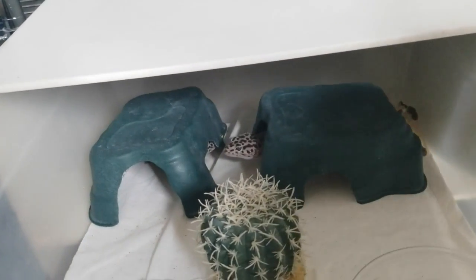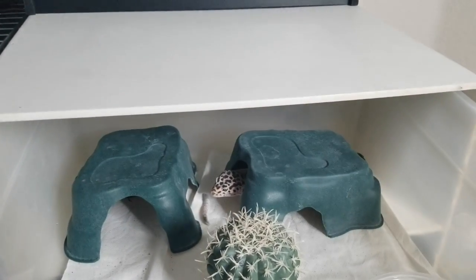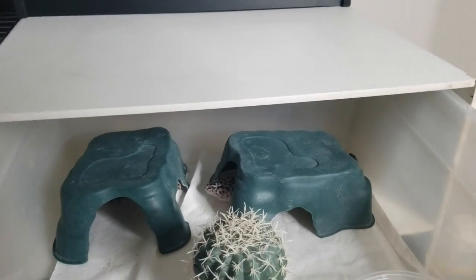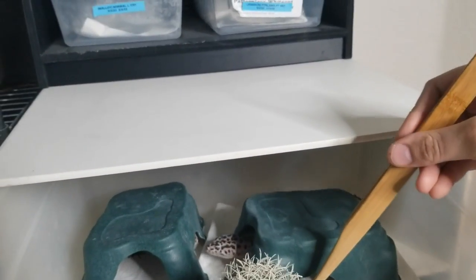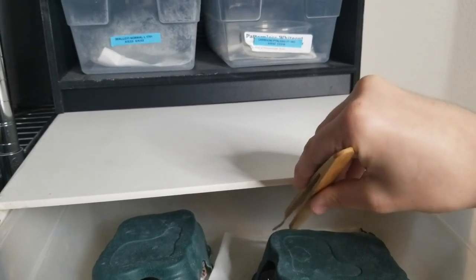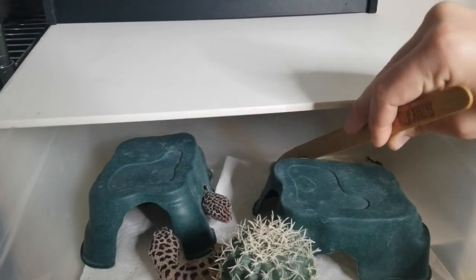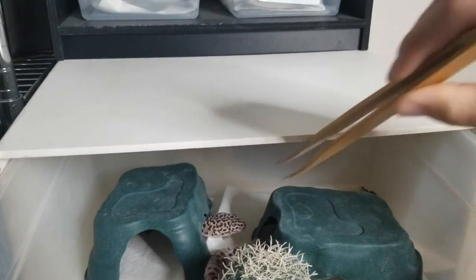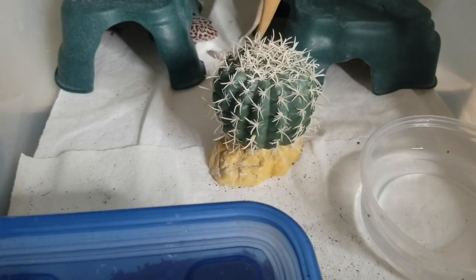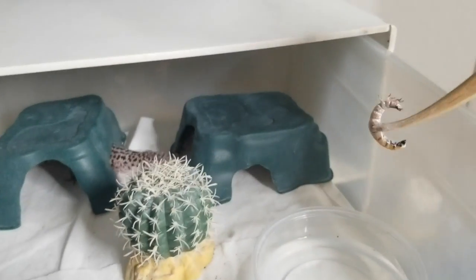These two girls rarely pass up a meal — these are my two tuxedo females, Lefty and Righty. Of course, the moment I say they rarely pass up a meal, the first thing they do is pass up the meal. Let me grab that worm from back there. Does anyone see this worm? Anyone want this worm here? No — cool, make me look bad on camera.